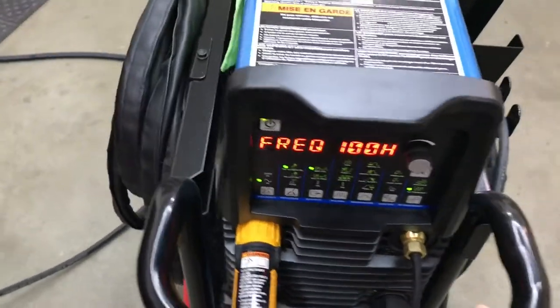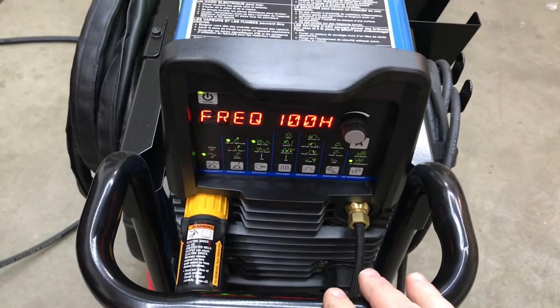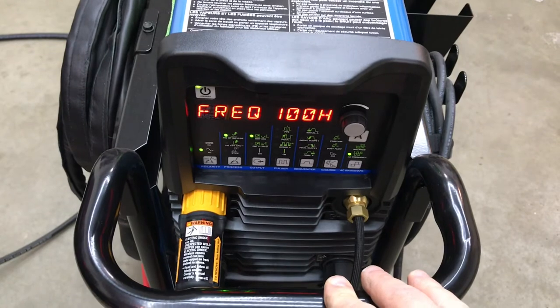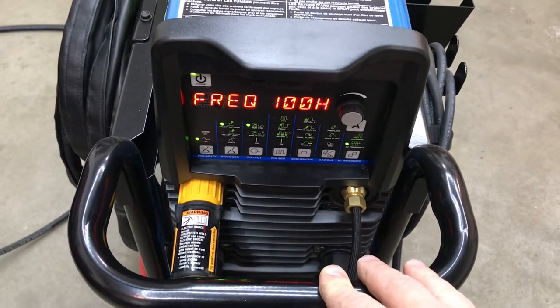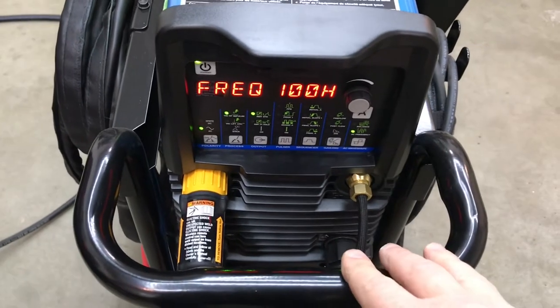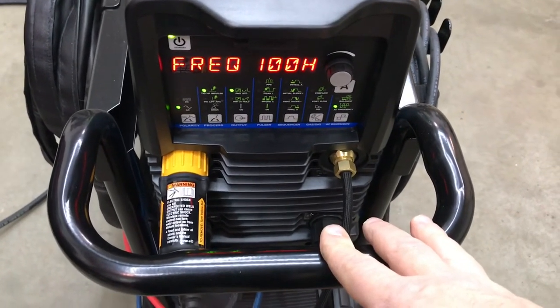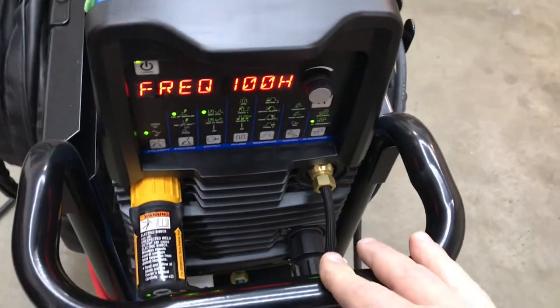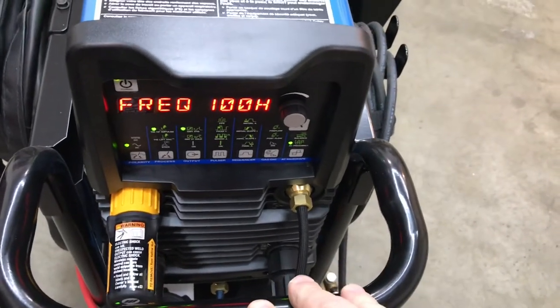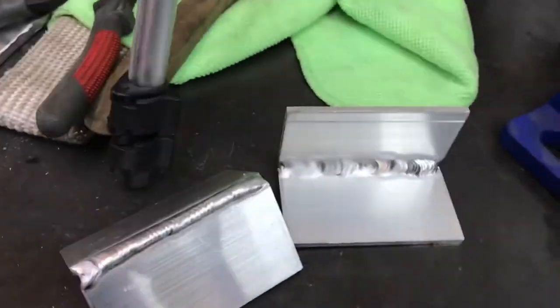This machine does have SynWave and a couple of other formats you can weld in. The HTP Invertig has the amplitude setting, so if you're welding on thin metal you can go into the amplitude settings and adjust it there. Even though the Dynasty has four different waveforms, you can do the same thing through amplitude on the HTP.